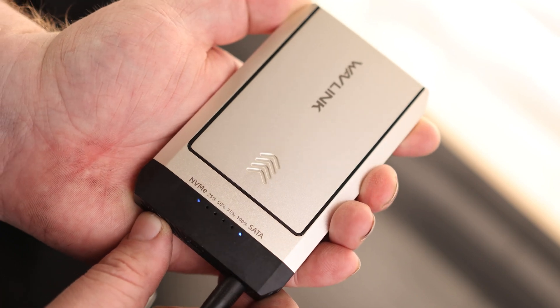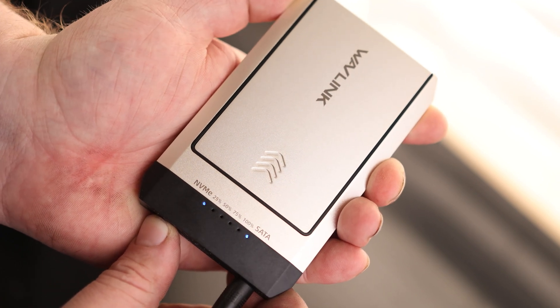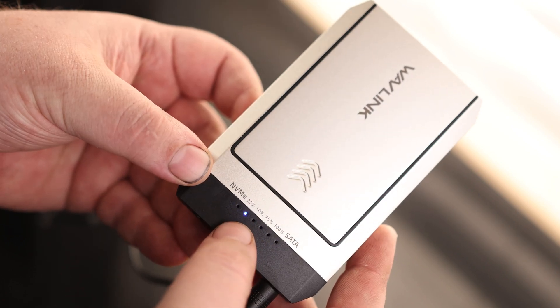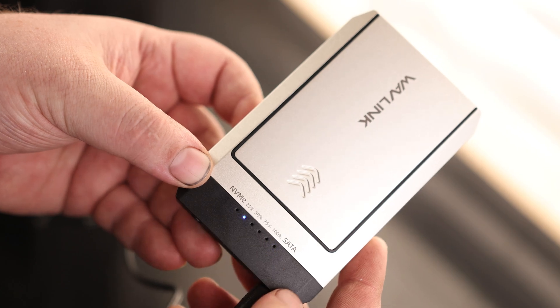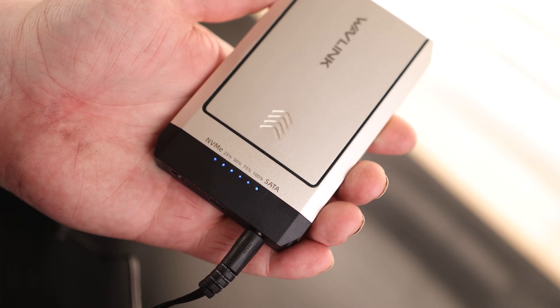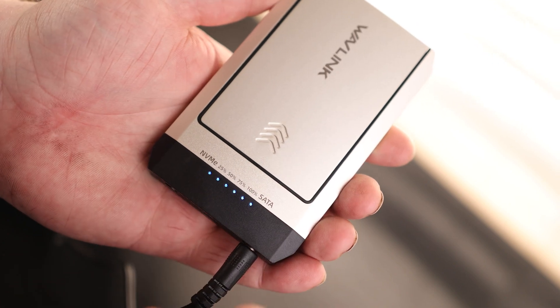So we're going to press and hold. As you can see, right now we're at 25%. I'm going to go ahead and let this clone and then we'll come back to it. That was surprisingly quick — usually it takes at least a half hour to do a full clone, but I came back in 10 minutes and it was already done.